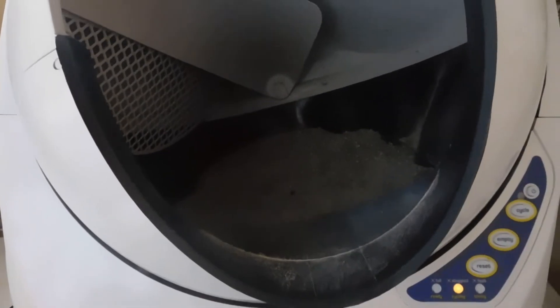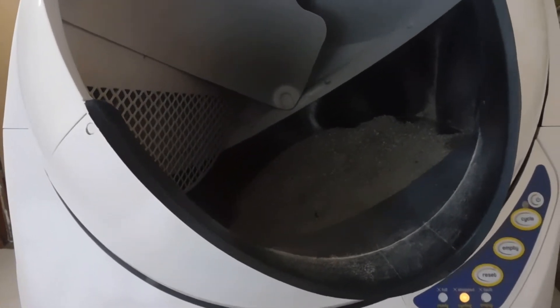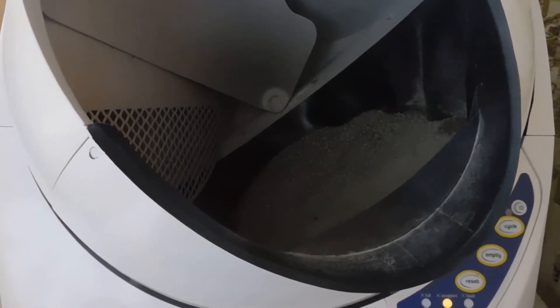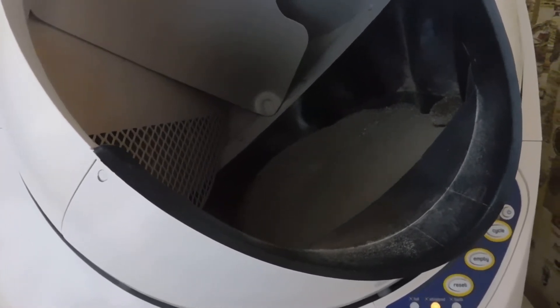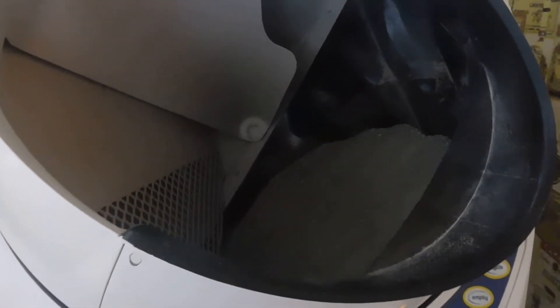Now, seven minutes have passed and you're going to see how the rubber at the bottom of the little box is going to kind of drop down a little bit to make anything attached there be released.